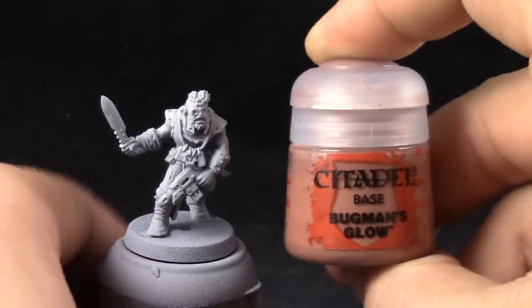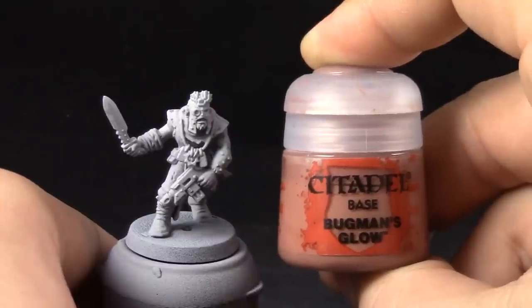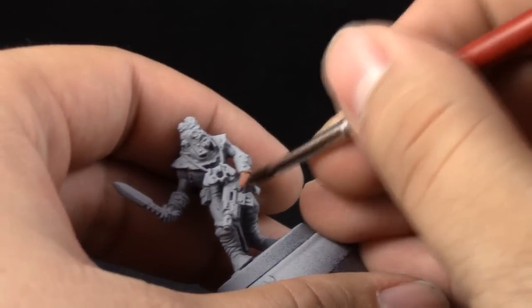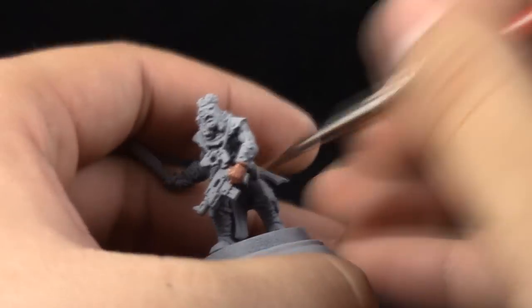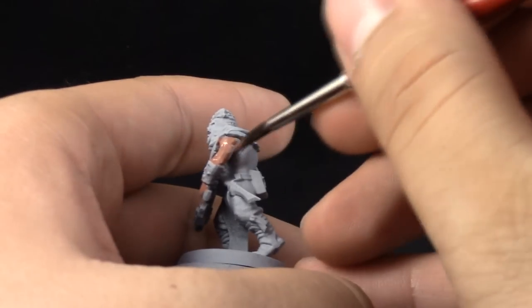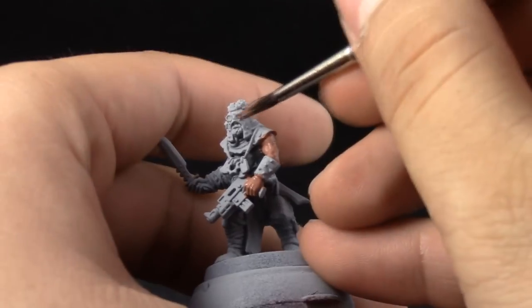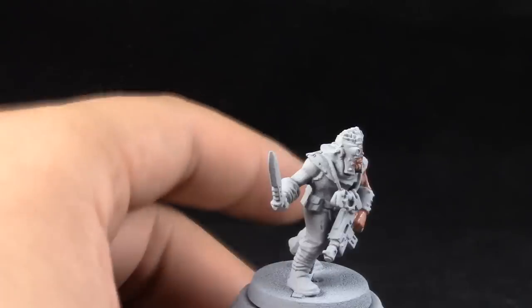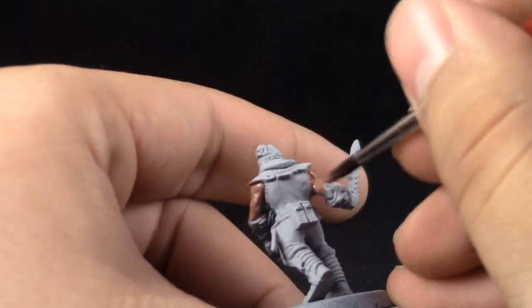I'm going to start by painting the skin with Bugman's Glow. In this step we are not worried about painting over other areas because we're going to paint over them later in another step. Just give it a solid coat — multiple coats if you need — but with this primer and this paint it only needs one coat.